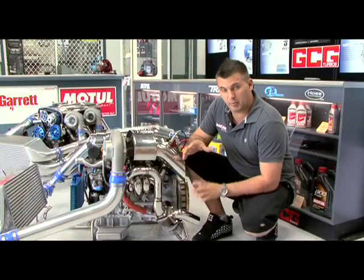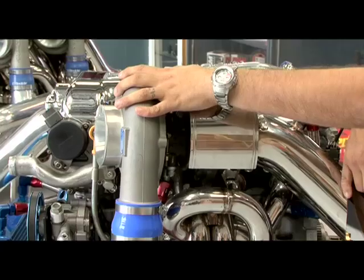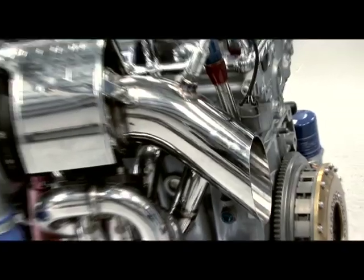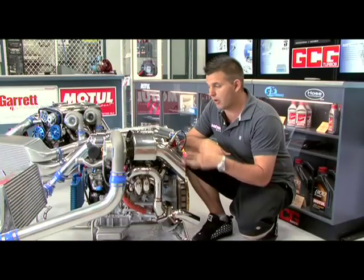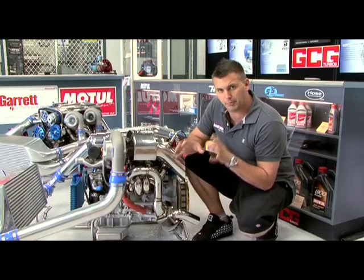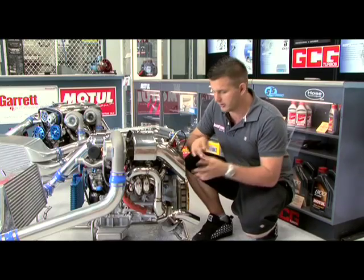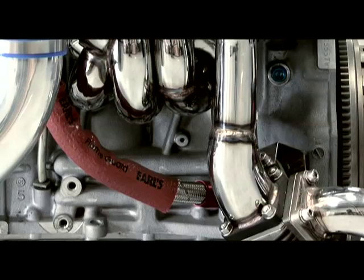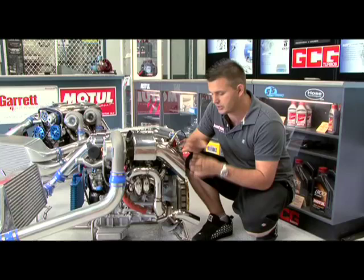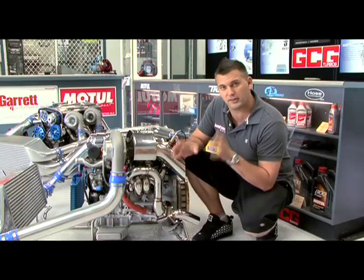Trust turbo kits come with everything you need to suit the engine, including the turbocharger itself, the wastegate and manifold, as well as the dump pipe, oil lines, water block-off lines, and they'll usually come with an intake pipe as well. Trust designed all of these parts to work together to suit the engine and application, so the manifold design, length, and size will always be optimised to suit the engine and turbocharger, and the wastegate is always a sufficient size as well.